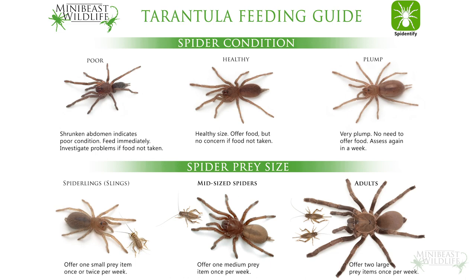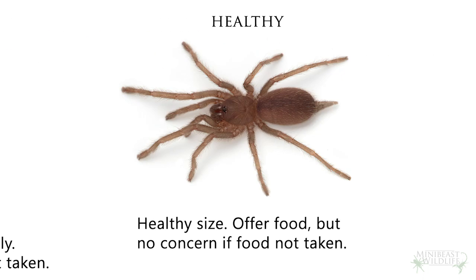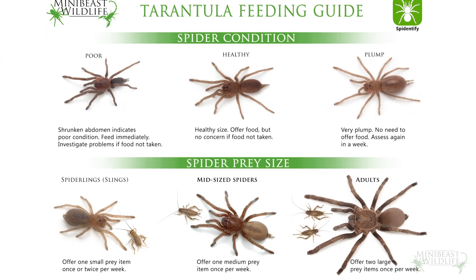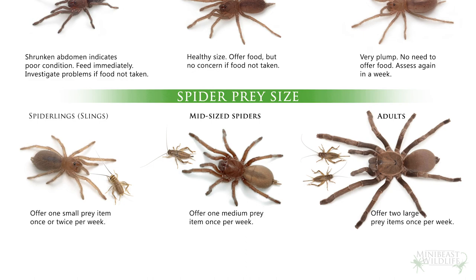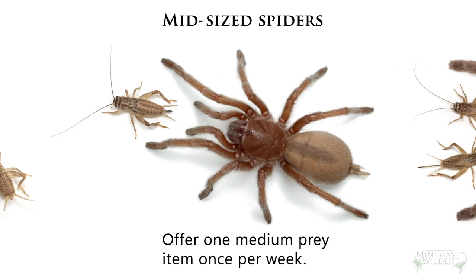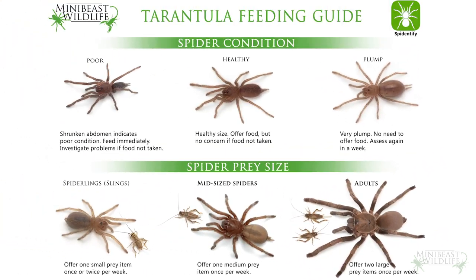I've got a chart here you can download from the Mini Beast Wildlife website — I'll link it in the video description. On the left that's a skinny spider that needs serious attention. In the middle the spider will take food but it's not in danger if it misses a feed. On the right it's likely to refuse food and vulnerable to popping if it falls, so you can ease back on the insects for a while. We've also got recommended prey sizes — tarantulas can sometimes take pretty large prey but it's best to stick with something around a third of the size of the spider.